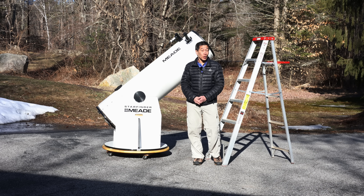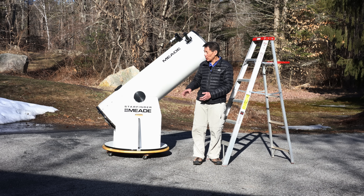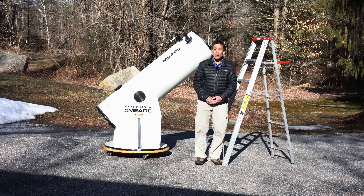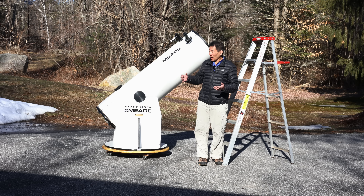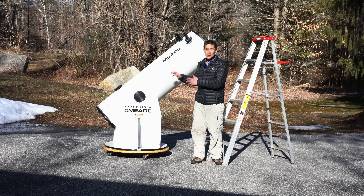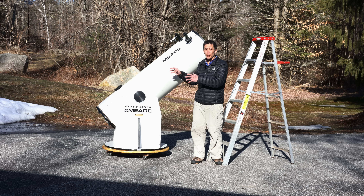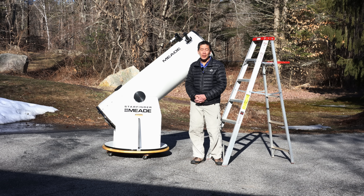So there you have it — a look at the Meade 16-inch F4.5 Dobsonian reflector, one of my least favorite lines that Meade ever came out with. If I haven't given you enough reasons not to buy one of these, contact me — maybe I'll think of some more. And yet, I find there's an odd charm about this particular model.